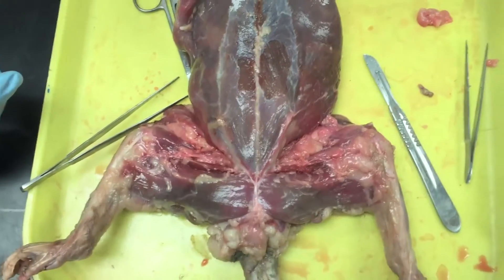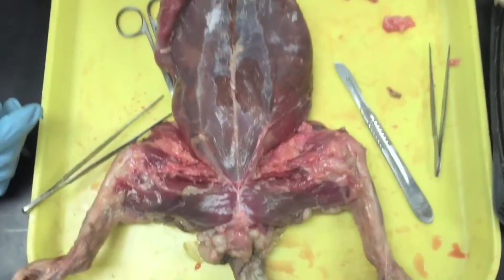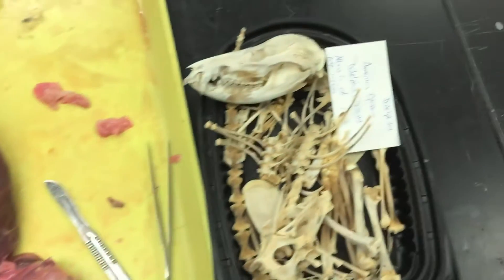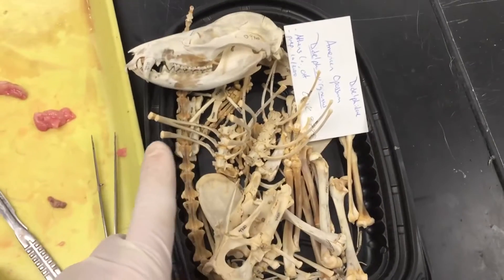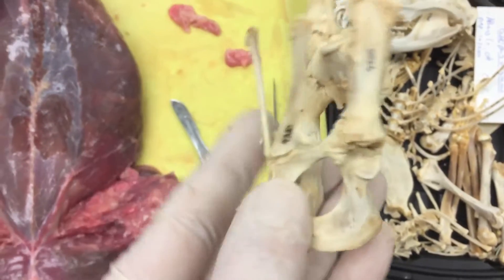Emily Caggiano and I are here with a dead Virginia possum trying to look at what's going on with the marsupial bones, also known as the epipubic bones. Here is a possum skeleton, and here are the two bones we're interested in, which sit right here.